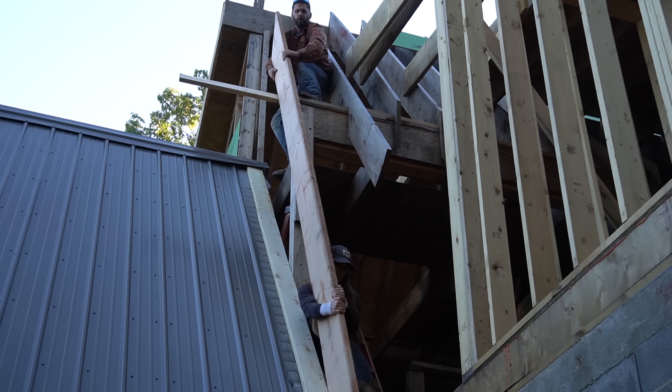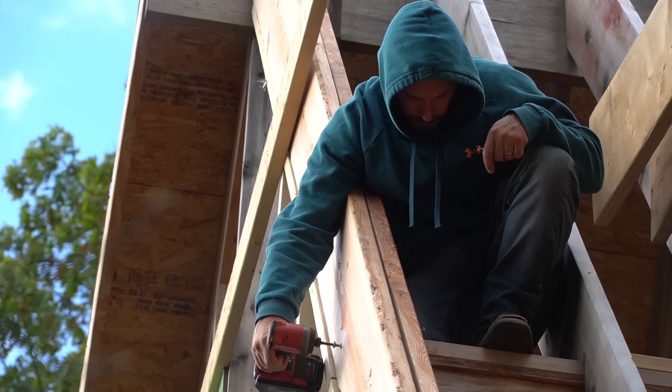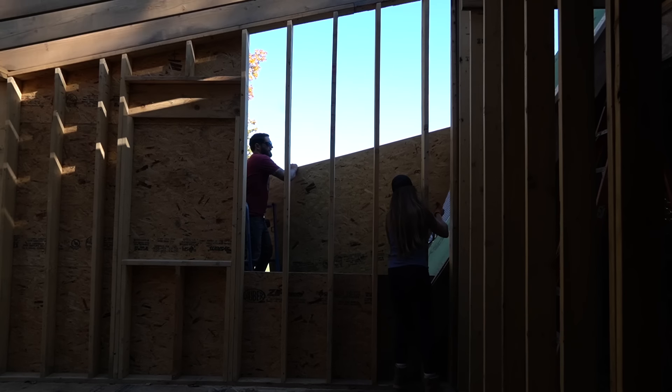In order to connect the two builds, we had to frame up a wall running up the side of the existing A-frame house. This allowed us to install the last handful of rafters and to start focusing on completing the sheathing.